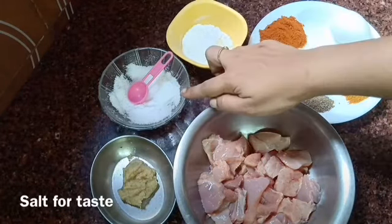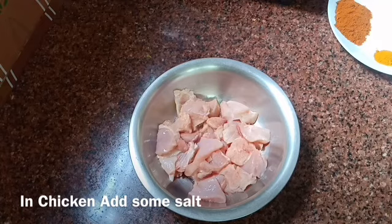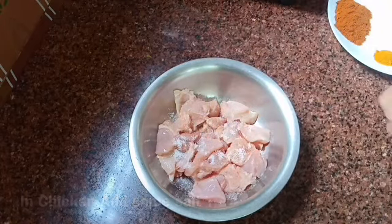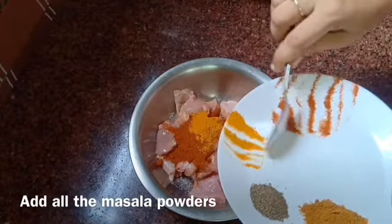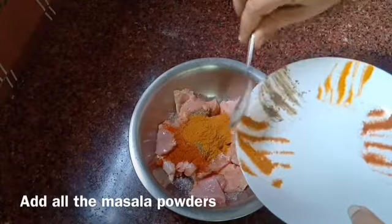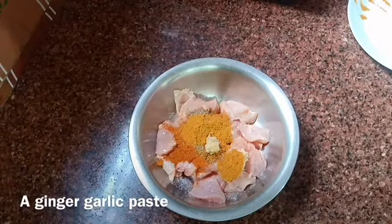Put the salt and garlic paste in the pan. Put the chicken and salt in the pan, add the pepper. Then add garlic paste and a hot sauce.